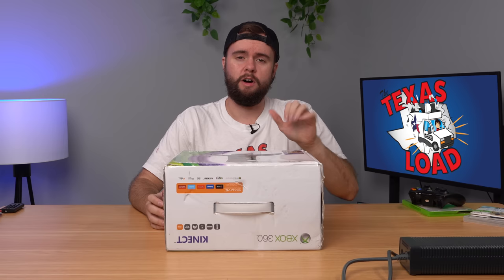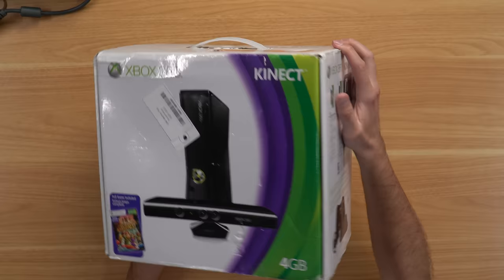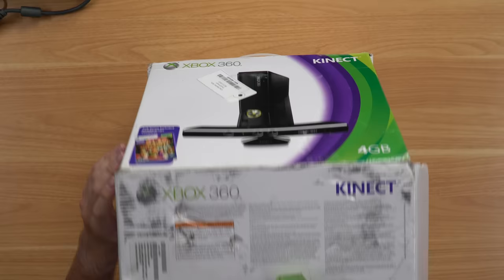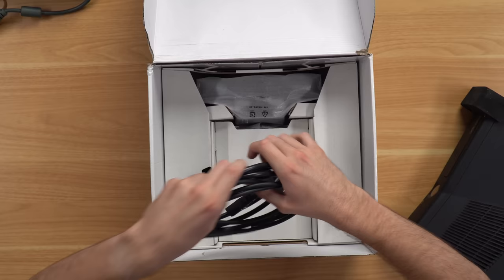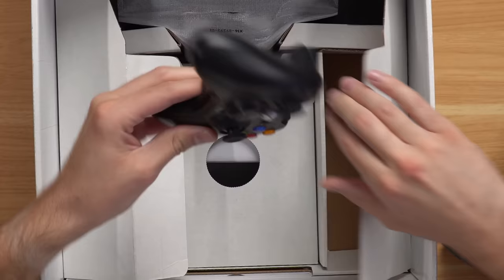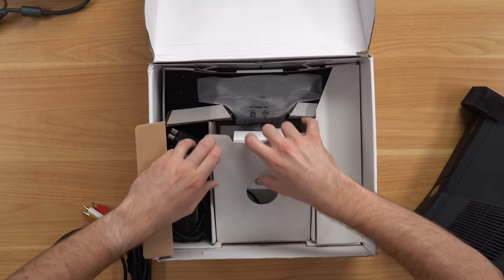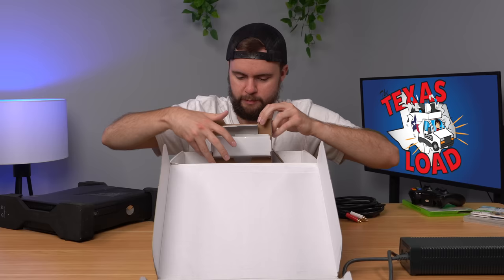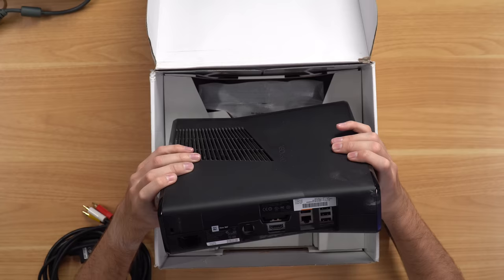Next up is a console I've been wanting to open — it appears to be a complete-in-box 360 Slim with a little sticker on it. Opening the box: we have both foam pieces, an AV cable, and wow — we have the Kinect in its foam wrapping, that's super surprising. We've got a power cable, a controller — dusty but there — with batteries not corroded. At the bottom, a manual but no game. No extra storage but it should have four gigs built in.